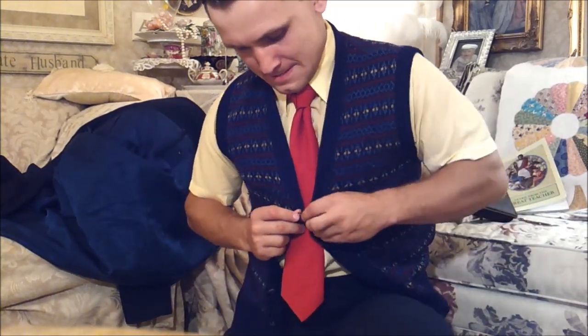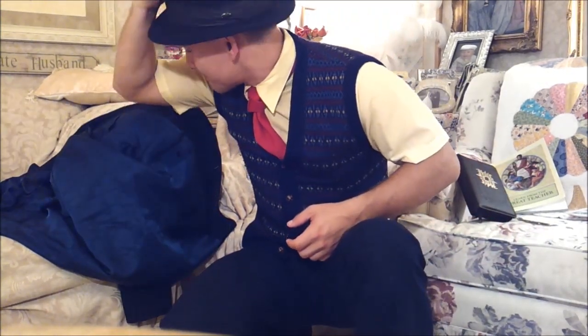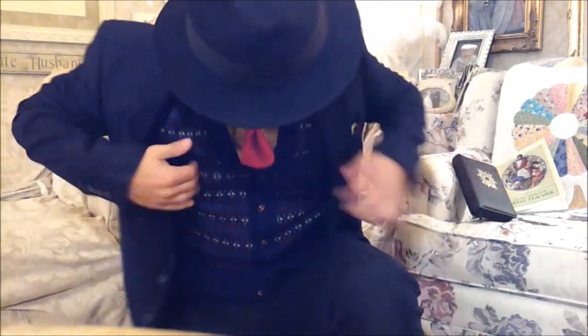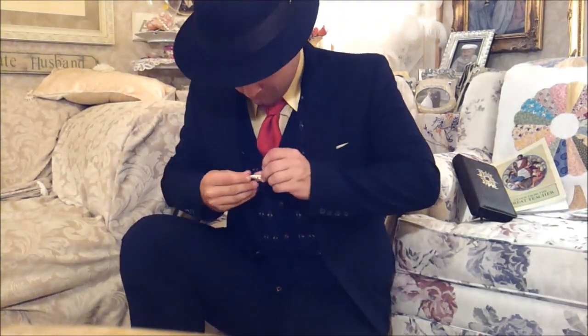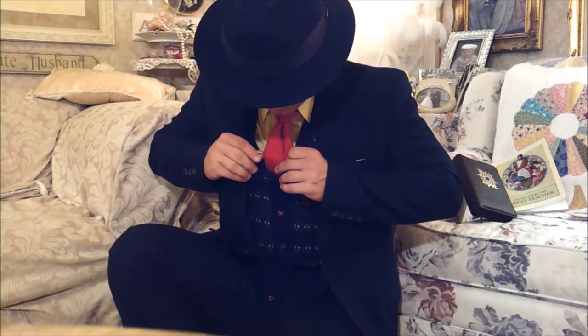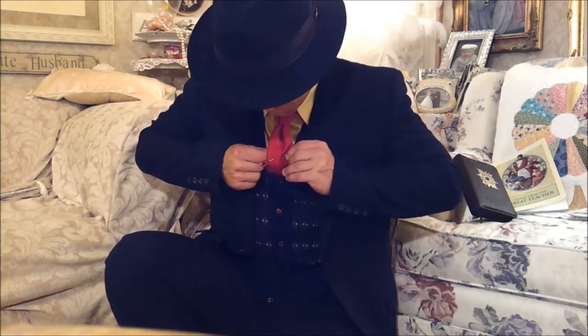Put everything back on. This was actually my grandfather's vest. Finish it off with a vintage tie clip. And you are good to go.